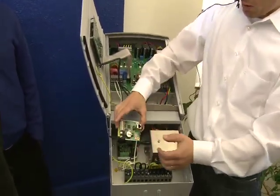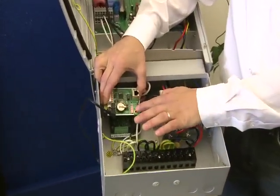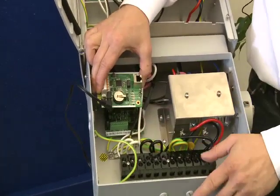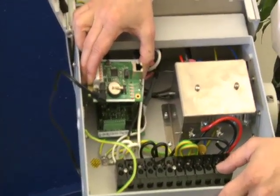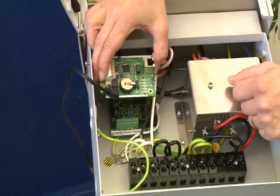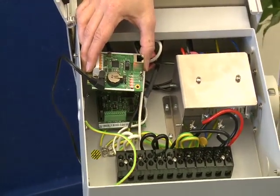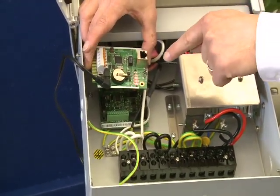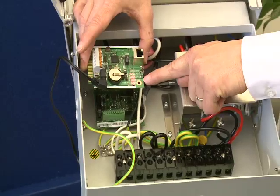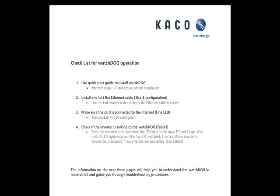Now you can see the card is connected and installed. It's doing a scan, trying to find the inverter and the internet, then it goes through sequences. There is also an SOP document that can be handed out to each installer to walk through the process.